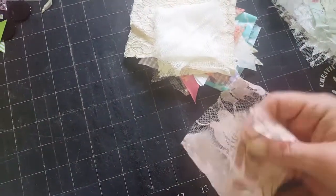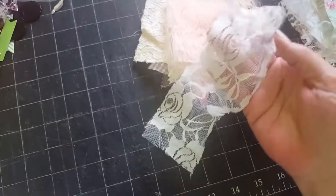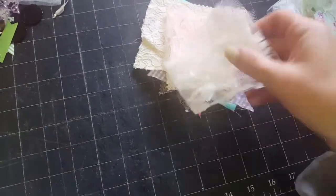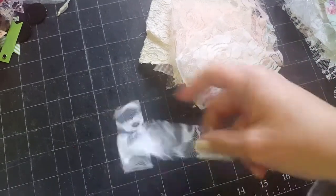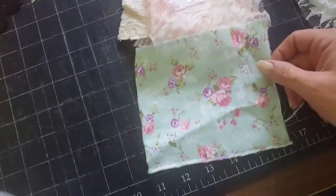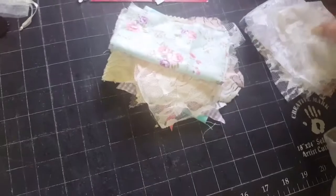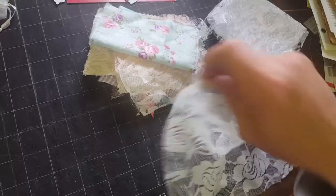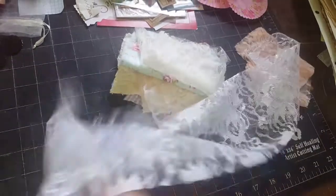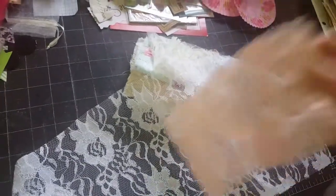Then you get some of these laces, which are so pretty. This is like a peach color. This one is a cream color. Then you got a white - this will be neat for like the edge of a book, or you can use it in paperclips. This is my favorite fabric of all time - love, love, love it. I got it off of Aliexpress and it's so pretty, so I thought I'd throw you a piece of that in there. And then I got you some bigger pieces of the lace - there's a pretty good size piece of the white lace, and then a pretty good size of the peach lace.